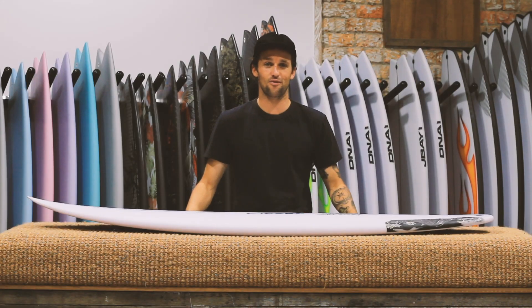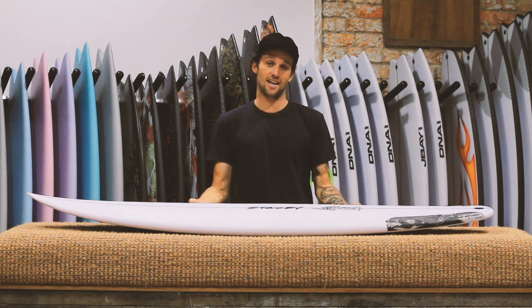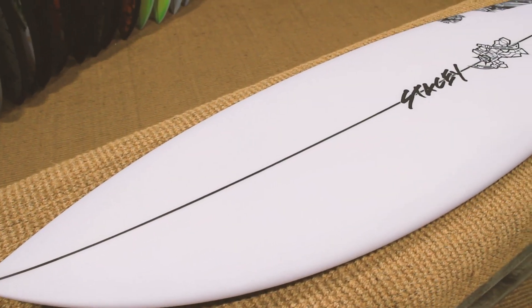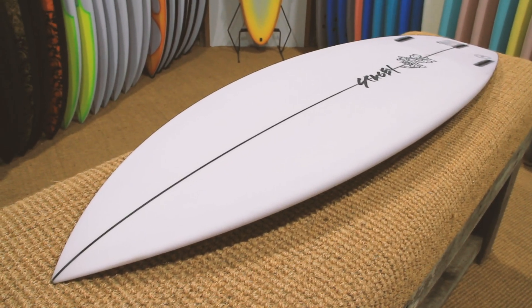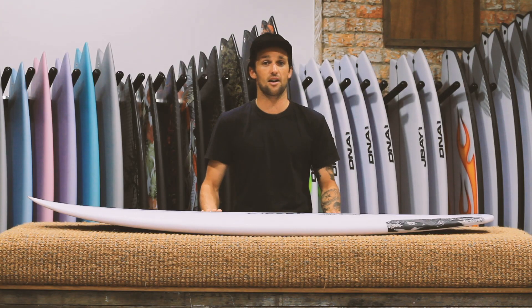Hi, Jesse from Sandbar Surf Newcastle here, and today we're going to take you through a new one for us. It is the Stacey MFG Wave Slave Slim Dims. Some of you may be aware of or familiar with the Wave Slave name — it's been a good step-down brother love for us here at Newcastle in this store.